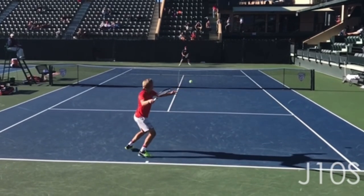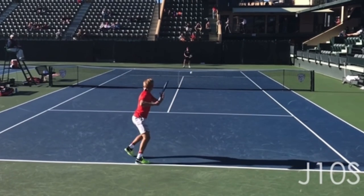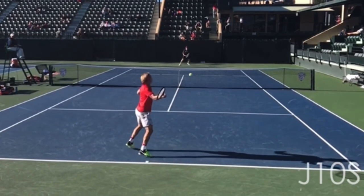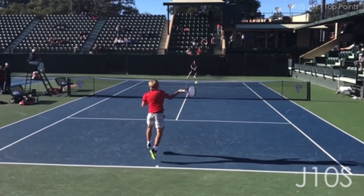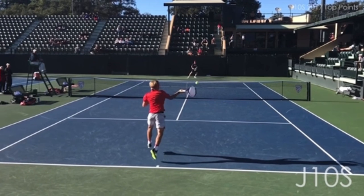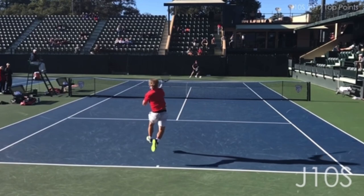Here is where things get interesting. One thing you have to know about playing a ball at head level is that those balls need to be played farther away from the body. The player in red simply does not stand far enough away from this ball — he's a little jammed. I'm not saying that because his elbow is bent; many pros have their arms bent at contact. But I feel like he's too close to this ball and it really hurts his ability to do much with it.